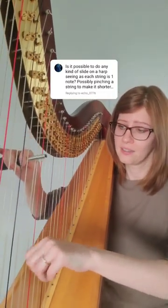Now, the moment you've been waiting for — the slide. Press it against the string, and as we're plucking, we can adjust the pitch.